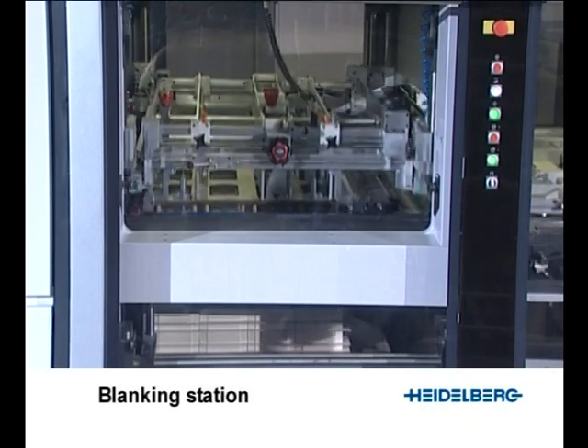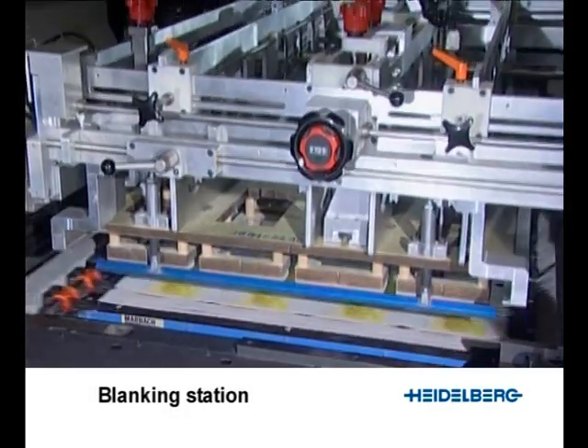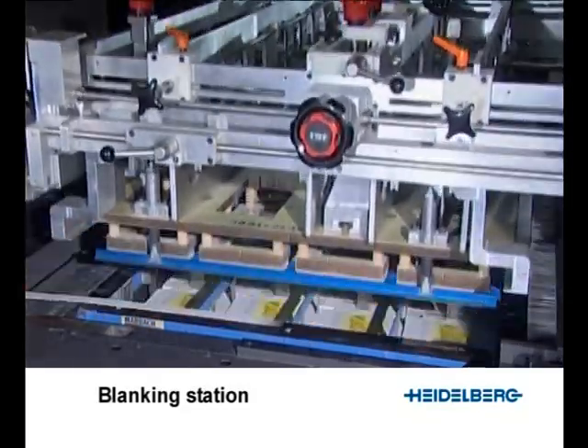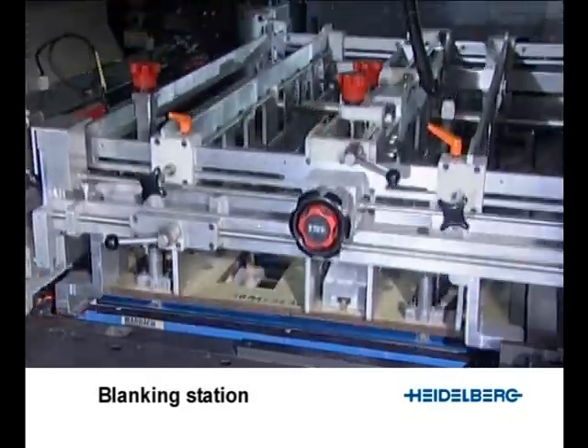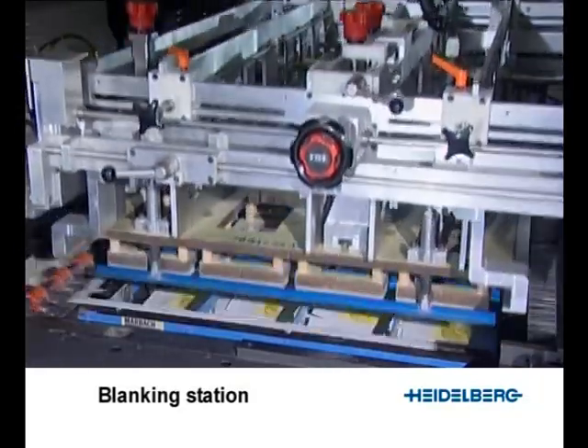In the blanking station, all nicks which join the blanks together are broken and the blanks deposited individually. The upper universal tool frame is optional and allows the upper tools to be finely adjusted both in and against sheet travel direction when preparing for a new order.